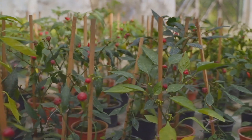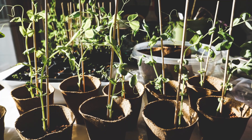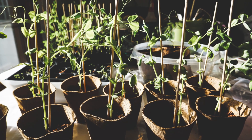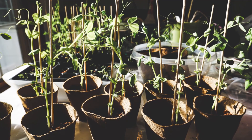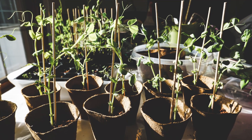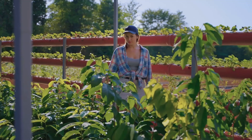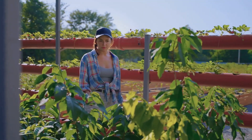Some plants, like peppers and tomatoes, thrive in warmth. If you live in a cooler climate, place your pots in a sunny, sheltered spot, and the containers will act like mini greenhouses, warming the soil and creating a cozy environment for your heat-loving crops. Understanding the light and heat requirements of your plants and making adjustments to their environment is key to successful container gardening.